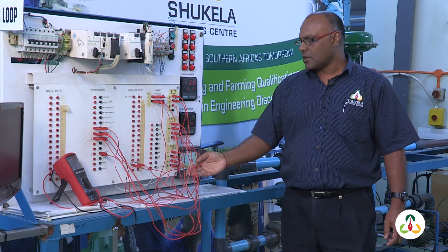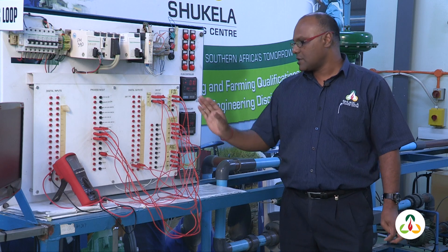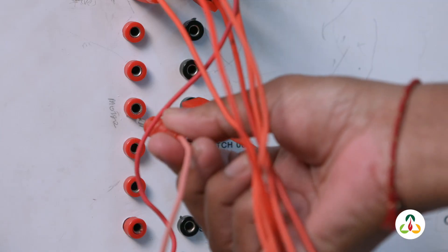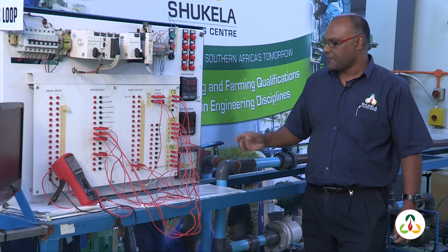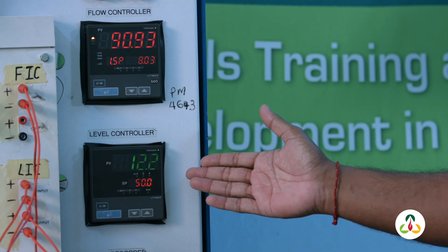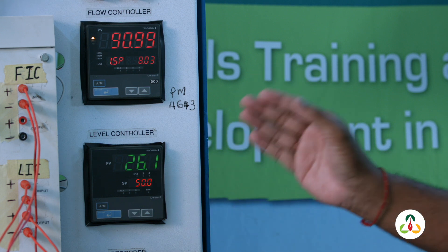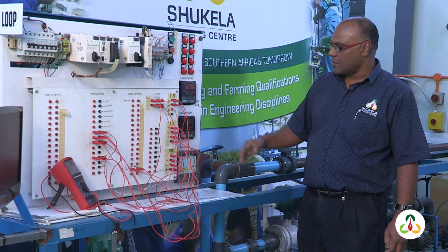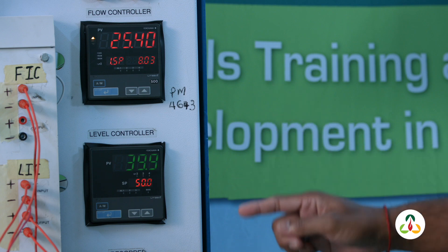We have a loop which needs to be wired up by the learners according to a drawing. The loop is pre-wired up for us already, so all we're going to do now is start the pump and watch our level in the tank. On the level controller, we can see the level is increasing gradually as the tank fills up until it reaches 50 percent, and then it will maintain at that level. You can see it's at 38 now and rising.